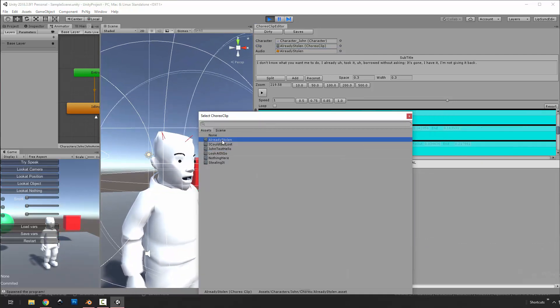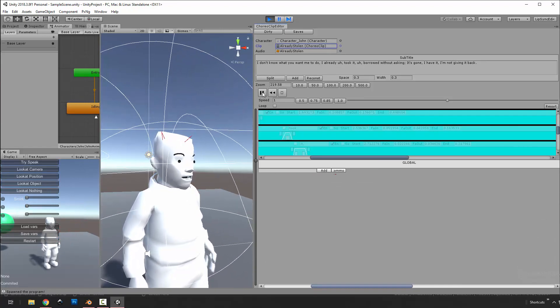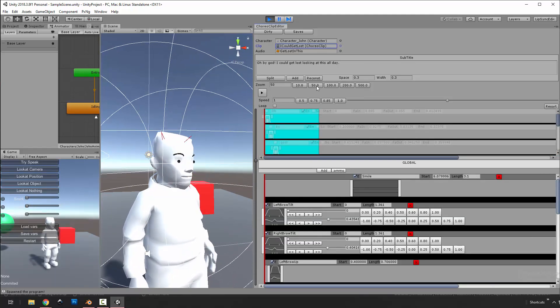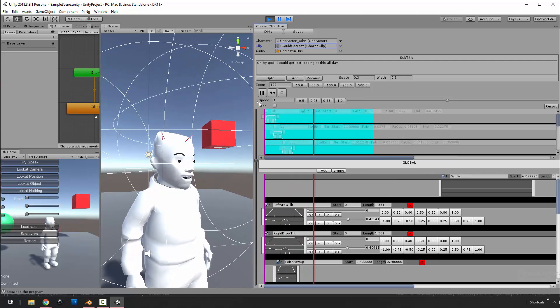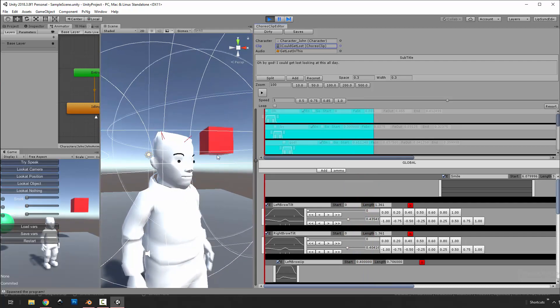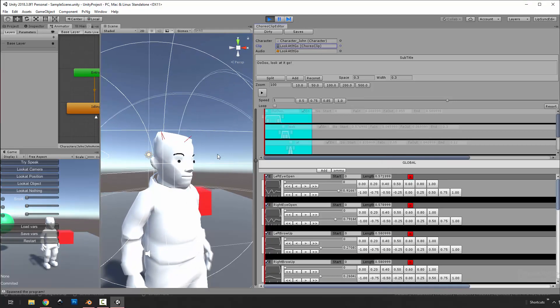Songs, tracks — we'll just go through them all. Some things I did the eye and eyebrow animation for, and others I didn't. I could get lost looking at this all day.